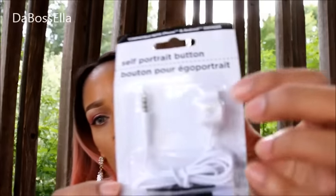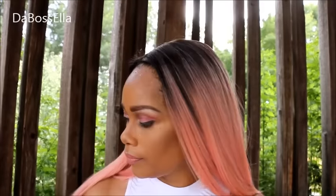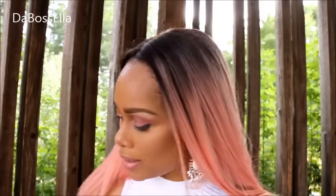I also picked up the self-portrait button right here. It's for taking pictures — you hook it up to your phone and then you use this little button to take pictures. Y'all, it's really humid. I hear my baby in the background and it's about to rain.